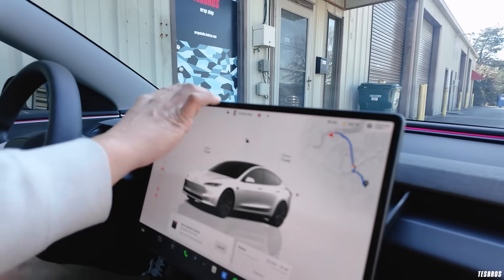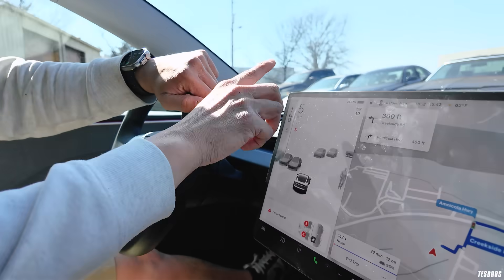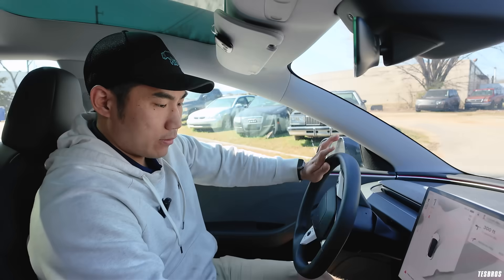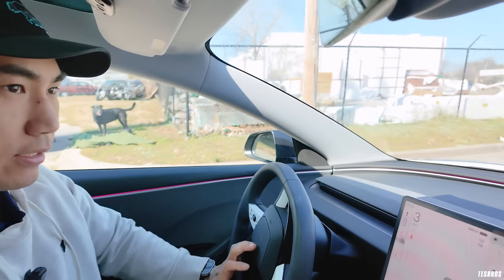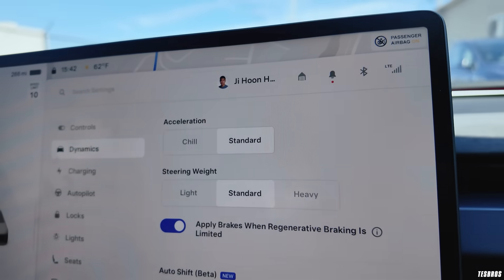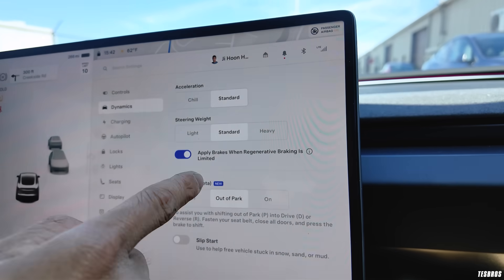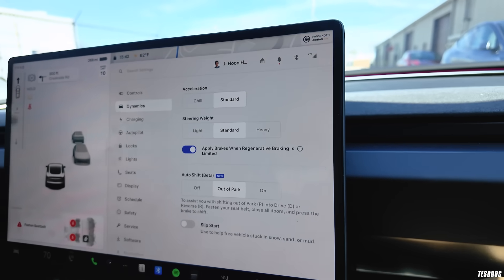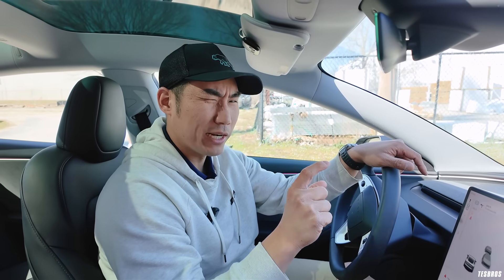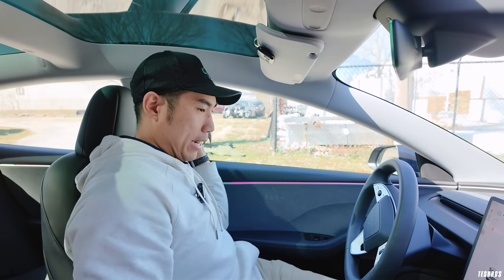Now I'm in the Highland. It has the same black display when accelerating. In the settings under Dynamics, it says 'Apply brakes when regen is limited' — there is no separate Deceleration section. When the battery is too highly charged — right now it's at 266 miles, about 90-plus percent — regen becomes quite limited because it's not safe to push a lot of energy back into the pack, so they limit or turn it off.